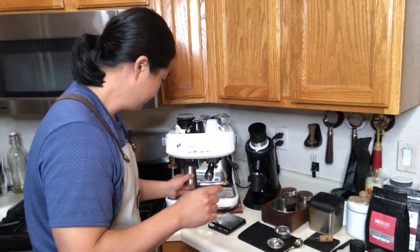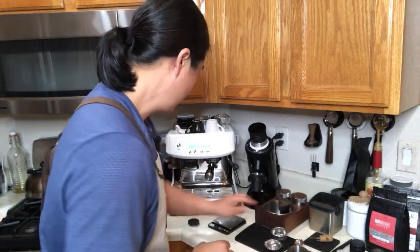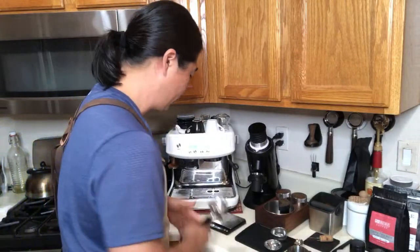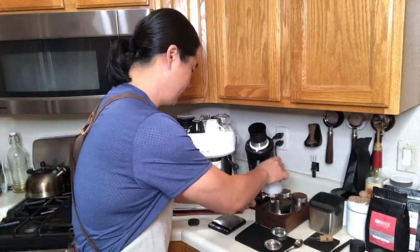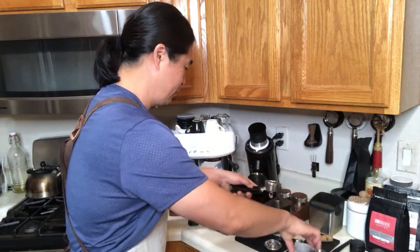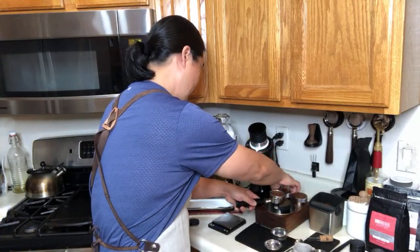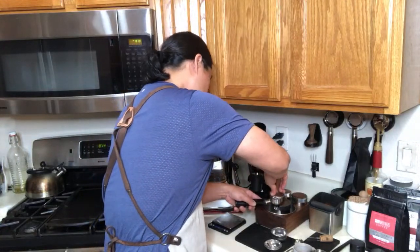I got 9 grams in and 8.9 grams out — pretty close, I'm good with that. Every step is the same as when you're using double baskets — there's no difference there. I'm going to use my dosing funnel, shake it up a little bit. Everything is the same, except the filter basket size.